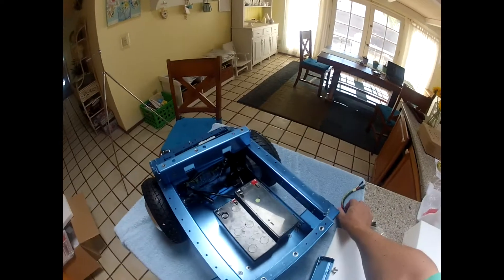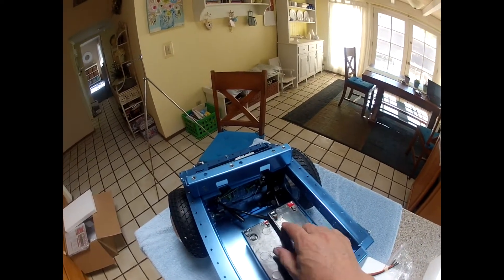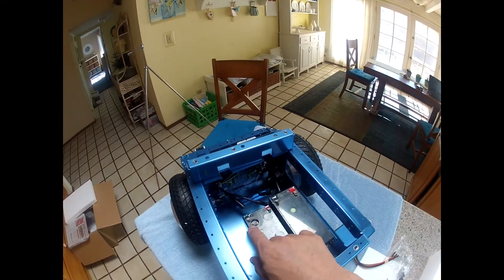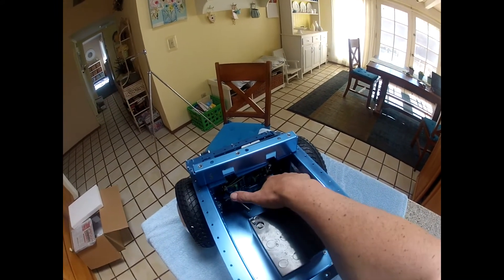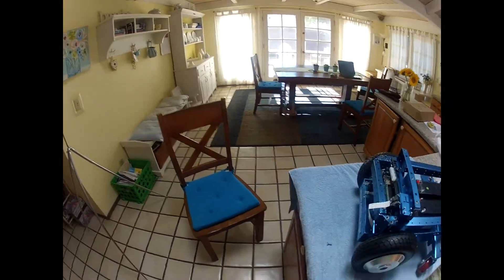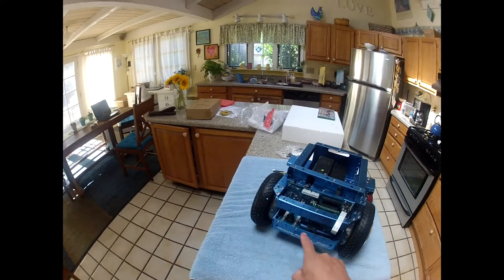We'd attach the battery yellow cable between the two batteries, red to the positive, black to the negative. Attach up the motors and then we'd be ready to power up the robot.